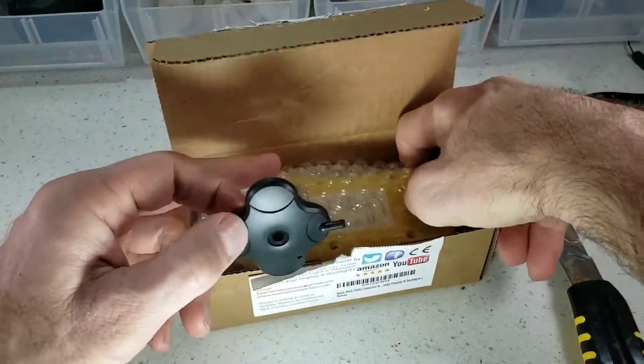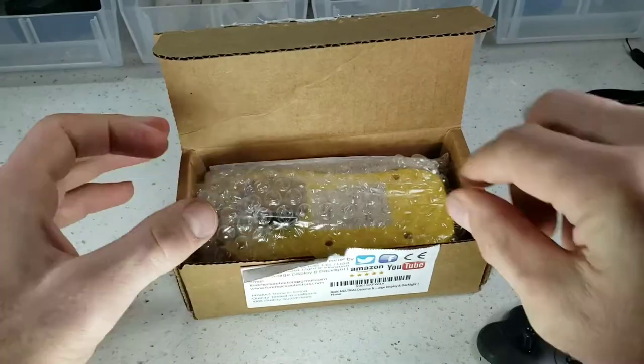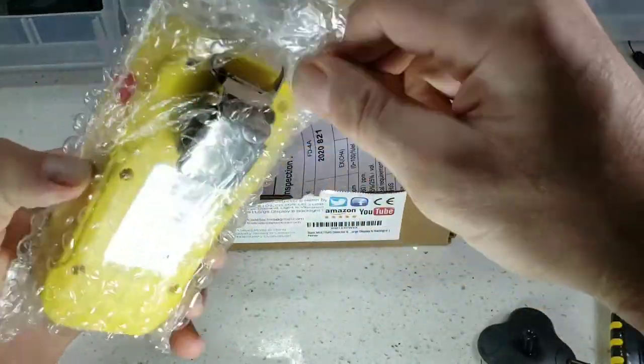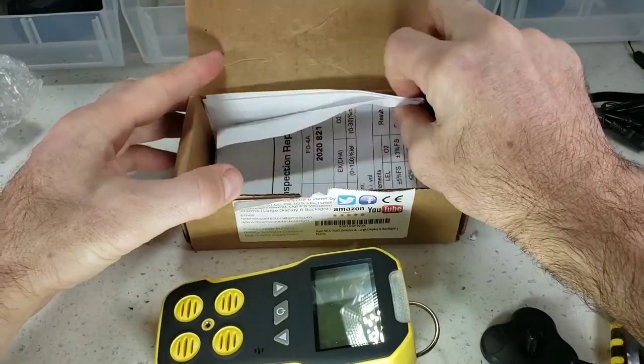Hiding in the back here is the screw that attaches the cap onto the detector, just like so. I'll show you how that works. Get the detector out of there — it's packaged in bubble wrap so it comes to you undamaged. There it is folks, let's come back to that and keep looking at the goodies inside the box.